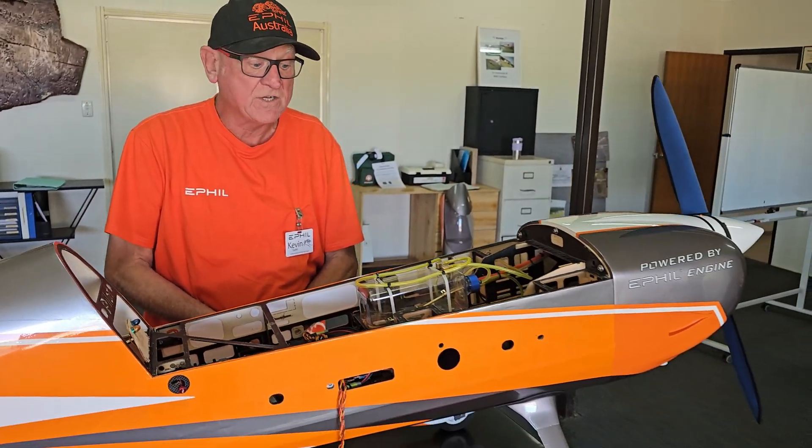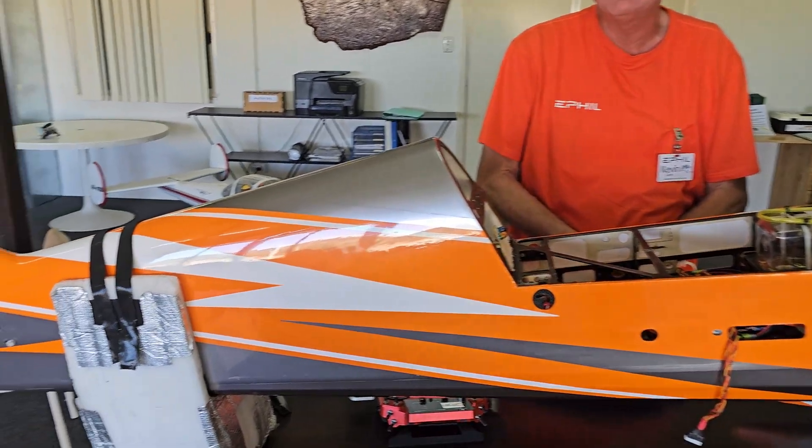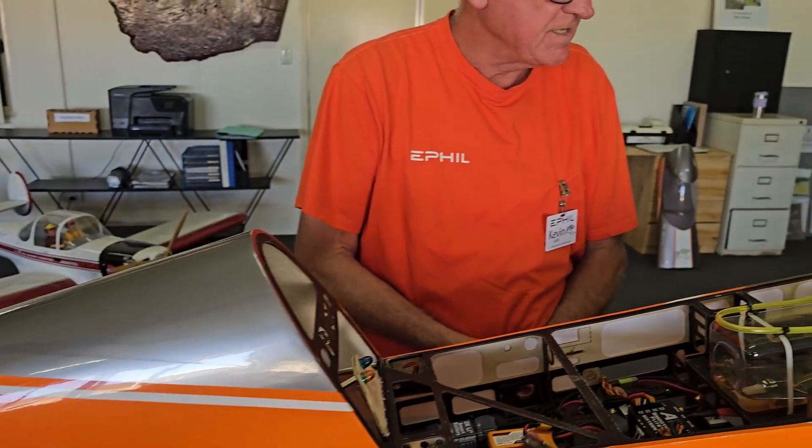G'day viewers, it's Kevin here from ePhil Australia. It's a wonderful sunny day, and what we're going to do today is go through and answer a lot of the questions we've been getting, especially on how to set up the electric start and the remote start switch. The aeroplane we've got here today is a 123cc, 104 or 103 inch Pilot Laser. We've done probably about 15 to 20 flights in this one so far.